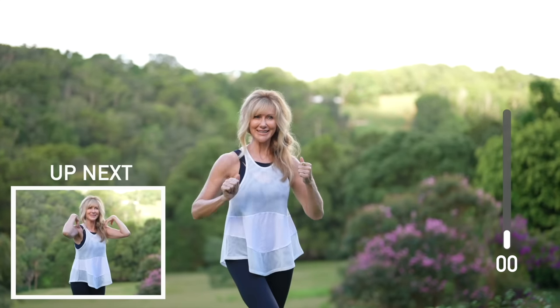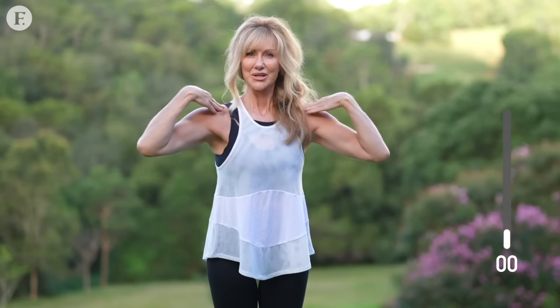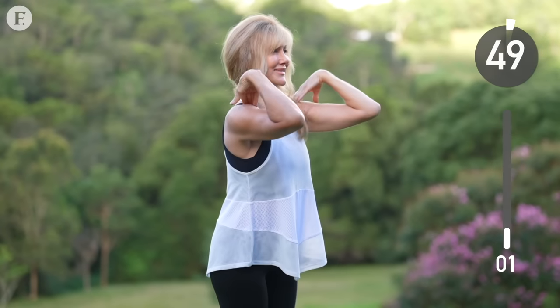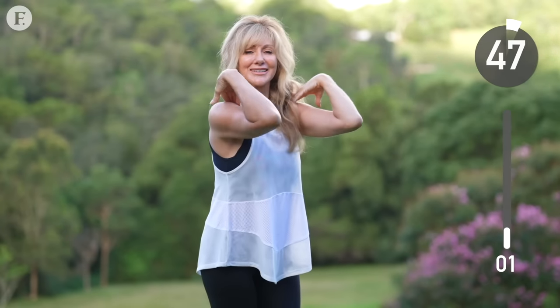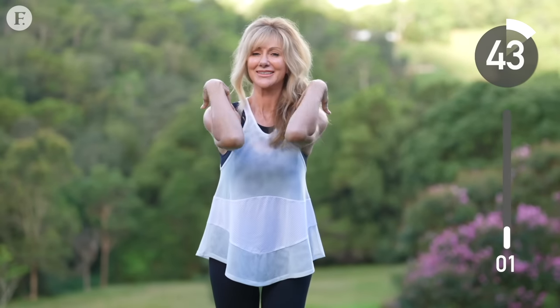Shake it out for five seconds, and next up, we're going to bring our elbows up high parallel to our shoulders, and then bring them in and out. Each time, we're opening the chest, keeping our arms up high, and stretching into our back. Resist the urge to drop your arms. Keep an eye on the clock and keep going.